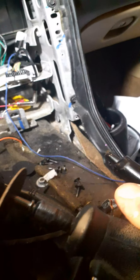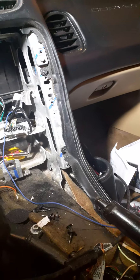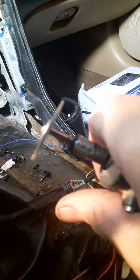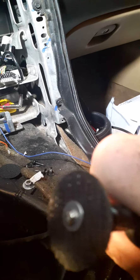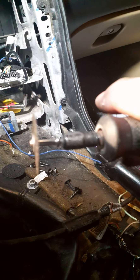A little word of advice on these Dremels — you know that little rubber grommet you use for the grinding wheel? Take the little rubber grommet off and you have that little washer right there, and you also have the washer on the bottom, so you can squeeze it together. That gives it more support.